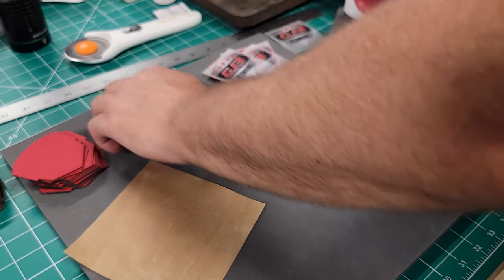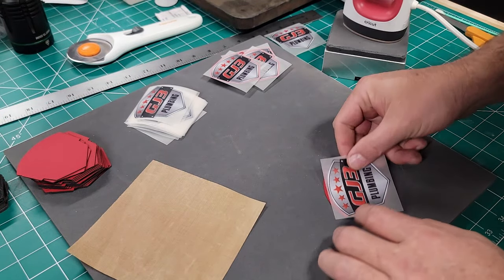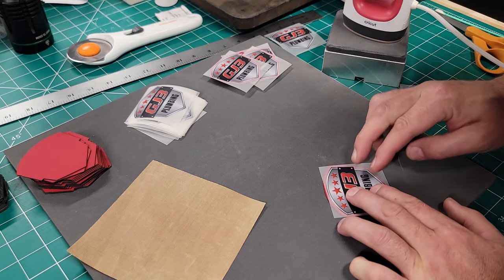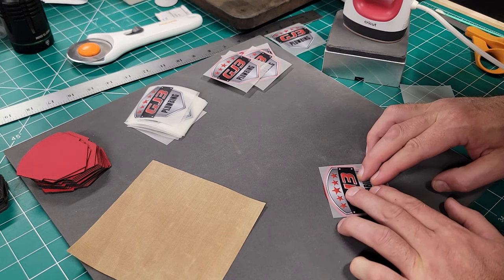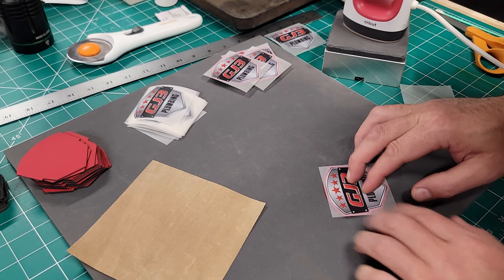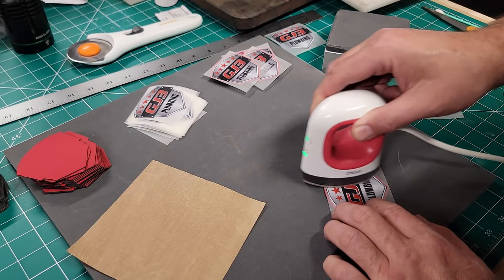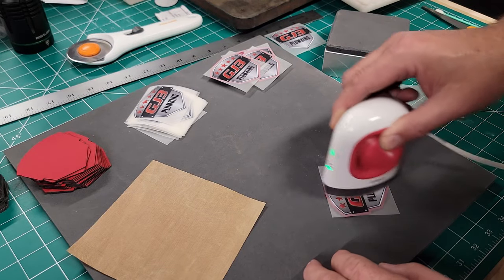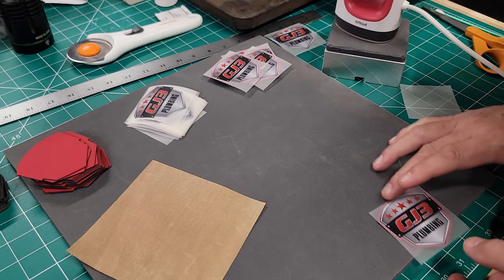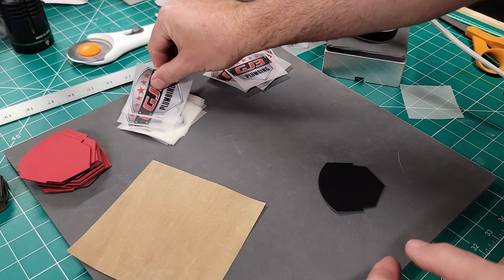You can knock out plenty of transfers in a good amount of time by adding DTF this way. Now what are some of the benefits of doing DTF over, say, UV DTF where you're printing directly on the leatherette? Well, for one, UV DTF requires another printer you'd have to buy — which we're actually going to buy one — so it's another piece of equipment you need in your shop.